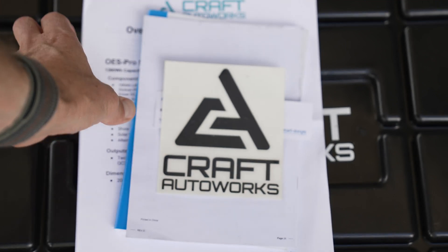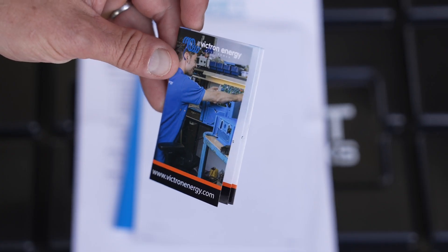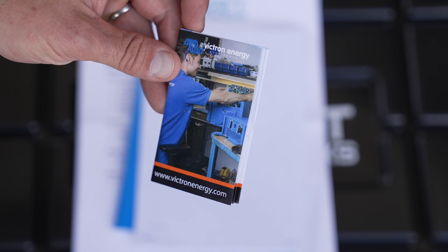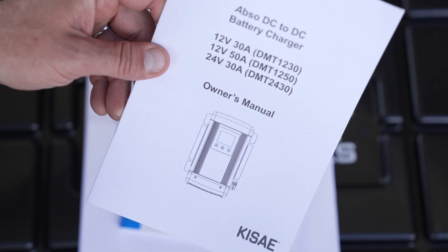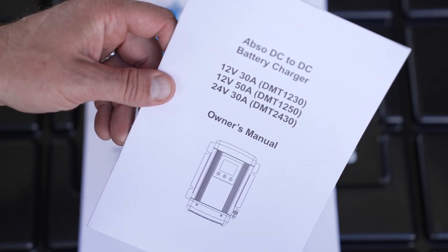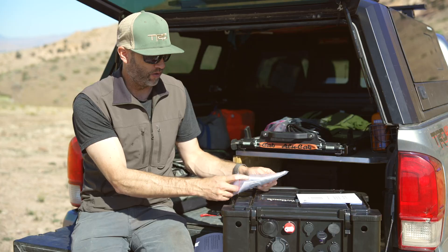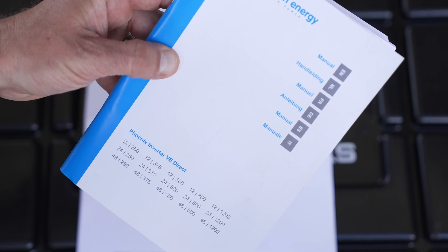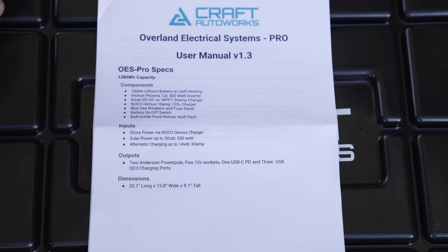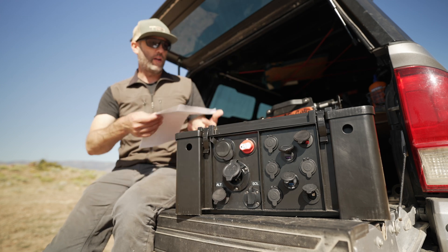What comes with the OES Pro: you get a sticker, a Victron Energy lithium battery catalog, a manual for the Kisei DC to DC charger — which you can actually reprogram, though it's very confusing — a manual for the Victron Energy 500 watt inverter, and a printed manual from Kraft Auto Works covering instructions and servicing for the whole unit.